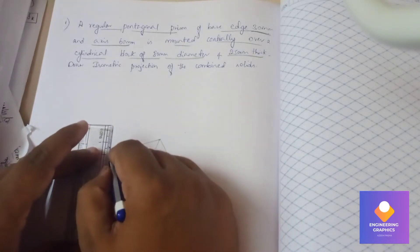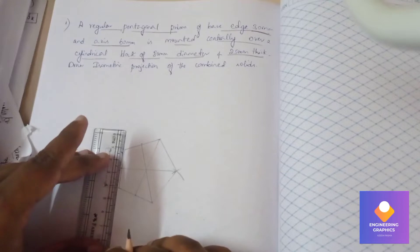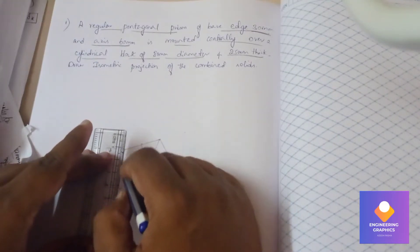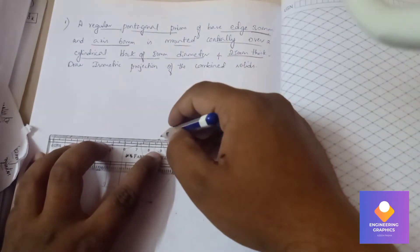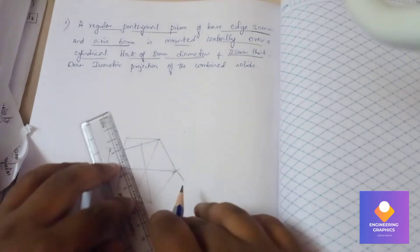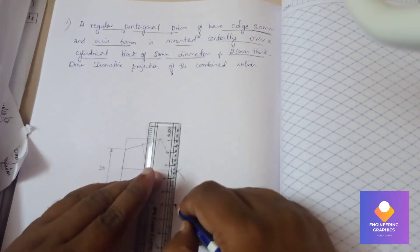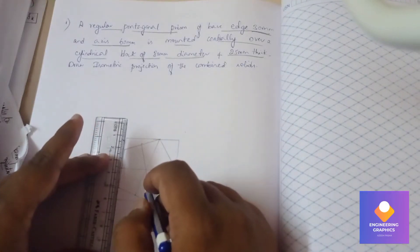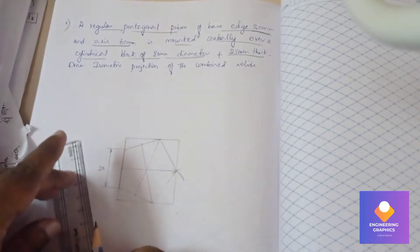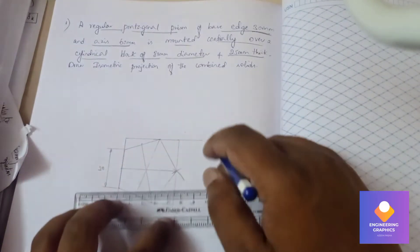After constructing it, show the dimensions — it is having a dimension of 30mm. Now we should construct a box for this using the box method in isometric. We need to draw horizontal and vertical lines at the extremities of this pentagon so that we get a rectangular box enclosing the pentagon.